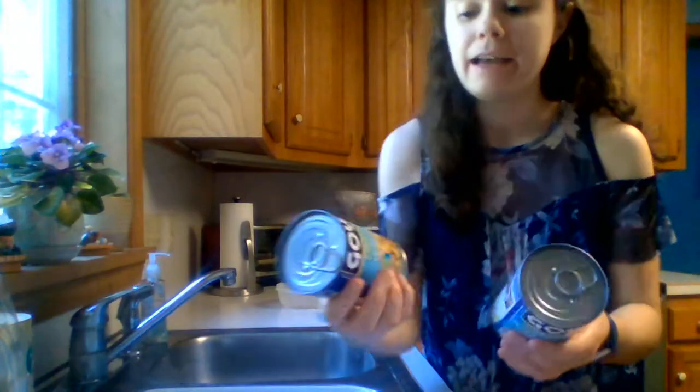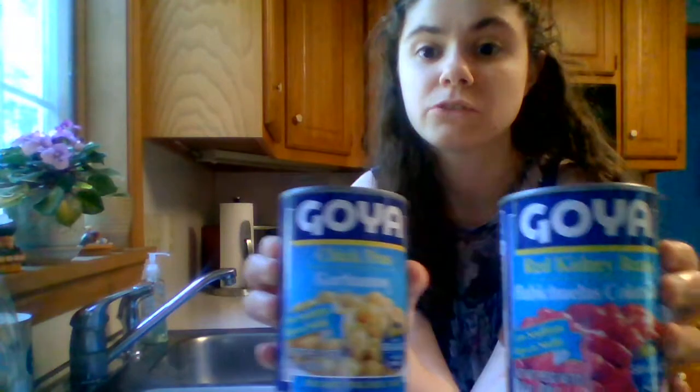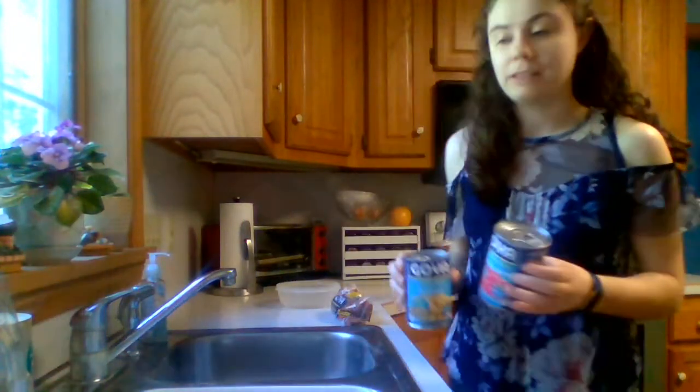For the canned beans, I have an example of red kidney beans and also garbanzo beans. These canned beans are convenient as they are fully cooked and are ready to add to meals. Look for options that say no added salt or low sodium. You can remove some of the sodium by rinsing and draining the beans, which I'm going to demonstrate.